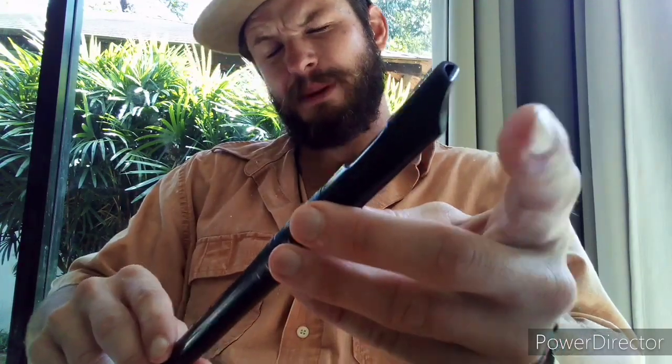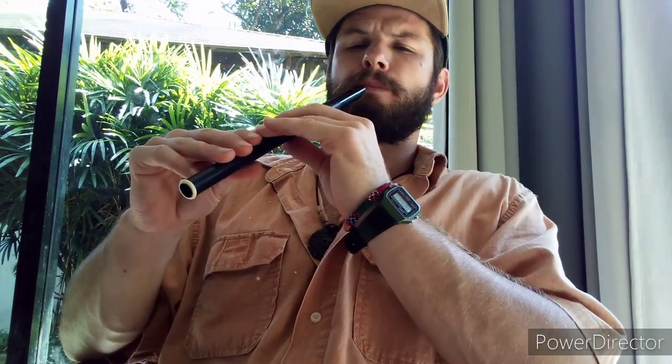Place the mouthpiece gently between your lips and blow nice and easy. Troubleshoot with positioning and how much air you should blow until you get a nice steady tune.